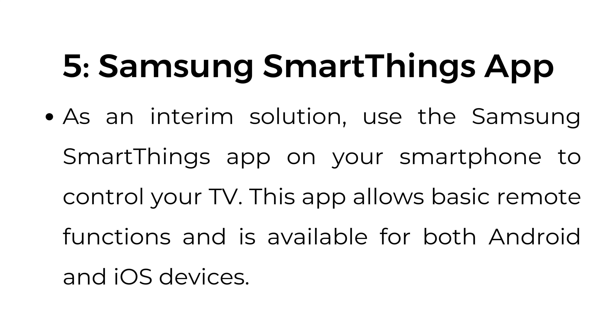Number five: Samsung SmartThings app. As an interim solution, use the Samsung SmartThings app on your smartphone to control your TV. This app allows basic remote functions and is available for both Android and iOS devices.